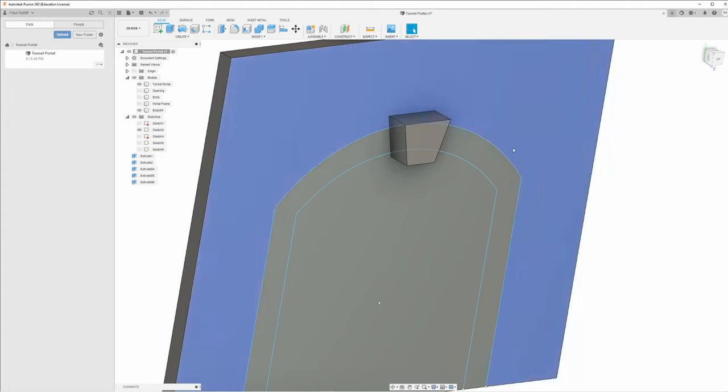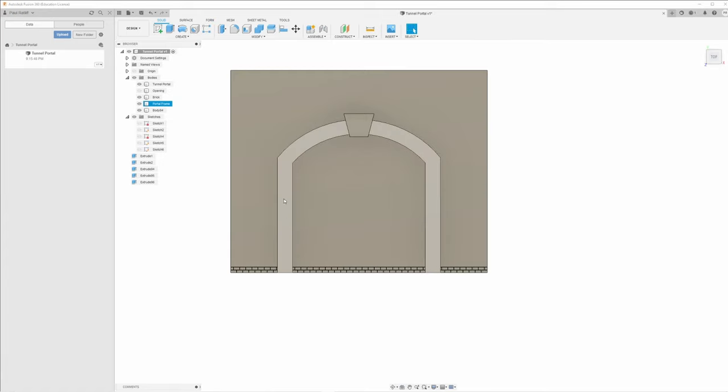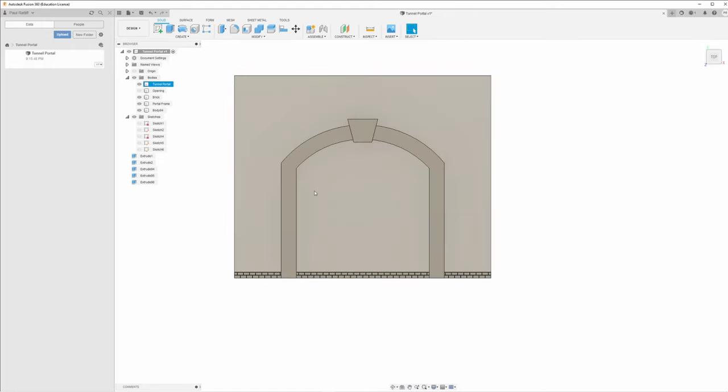These are just getting our basics down. Turn that off, turn the frame back on — there's what the opening is going to look like. Throw the brickwork on real quick — there is the brickwork. You can see it's underneath this, but it's not going to be printed because it's underneath it all. I'm going to create the header next, so I'll turn all of this off so it doesn't distract me.